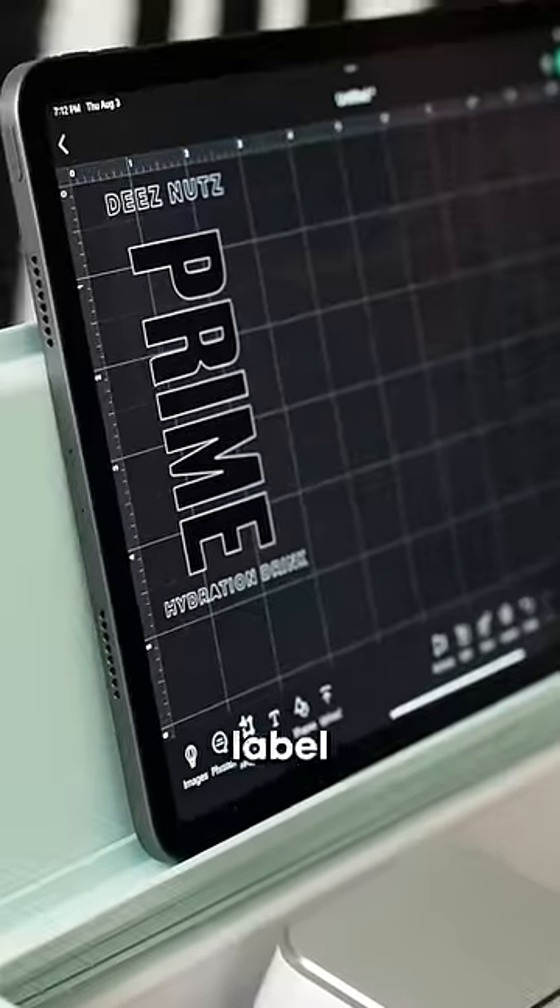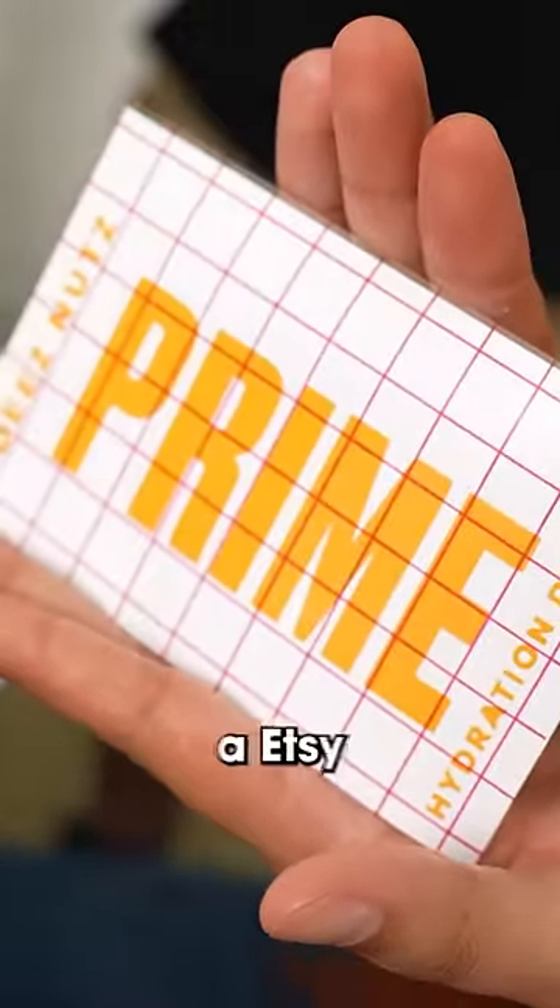For step three, we have to make our own label by hand. Accidentally ripped it. You the type of guy to have like an Etsy shop, huh?